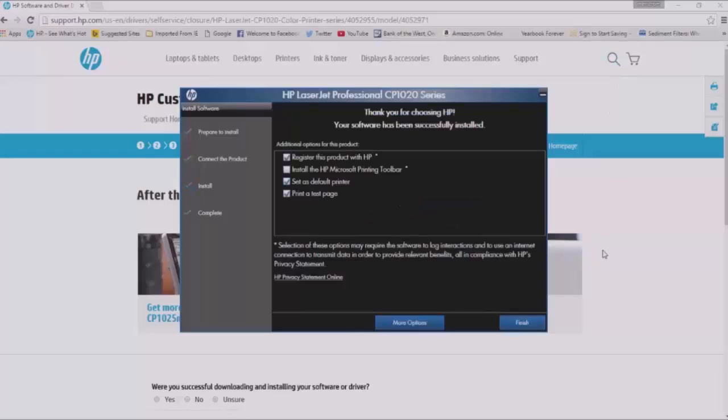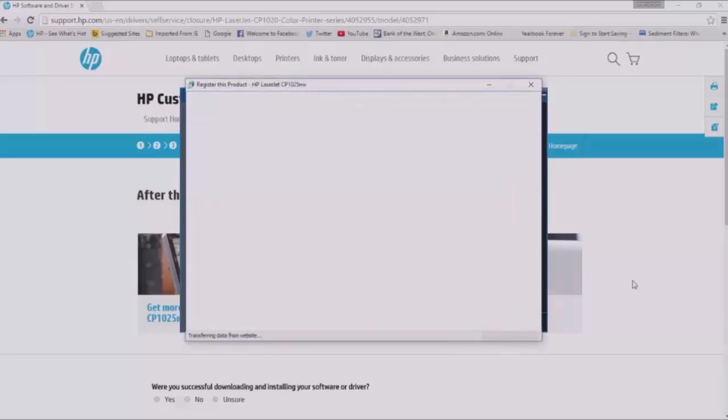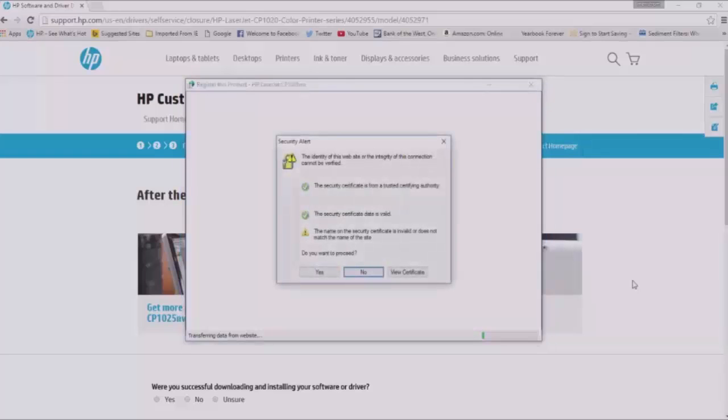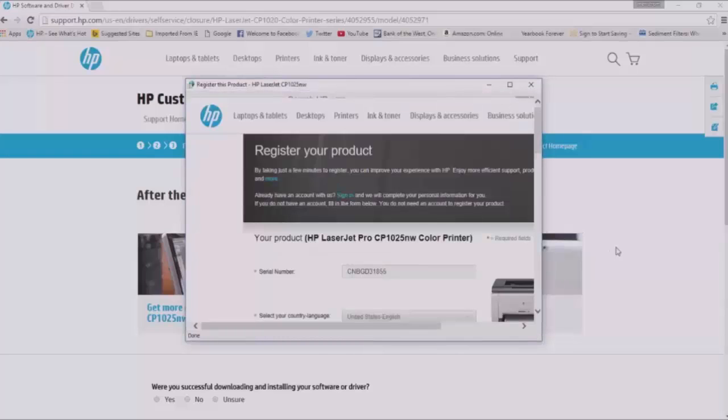Click Next once it tells you that your software has been successfully installed. Click Finish on the next window to confirm it. Wait for the next screen that says 'Thank you for using HP — exiting, please wait.' If you get a security alert like I did, just click Yes to proceed to the next step. Skip the registration. The installation is done, and the computer will automatically print a Windows printer test page.